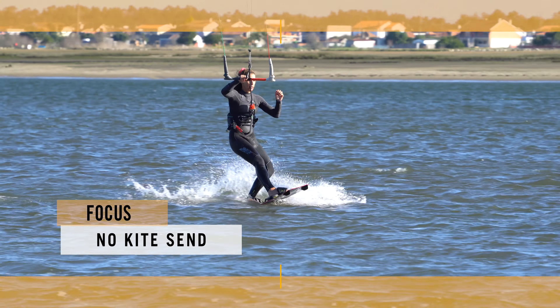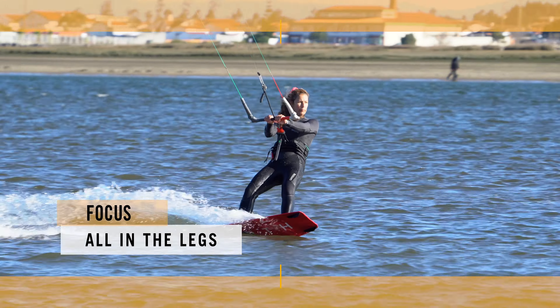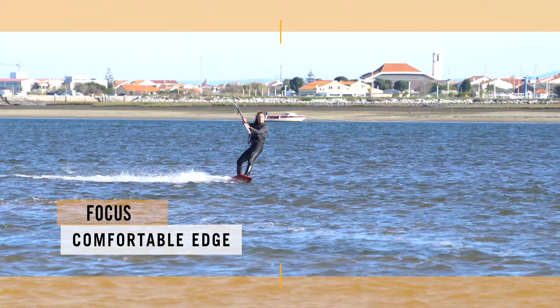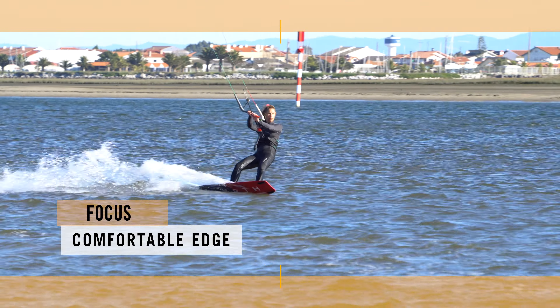A few points to consider. Popping to toe side does not involve sending your kite to get you off the water. It's all in the legs — stamping and extension, kicking off from your edge. So yes, you need an edge, comfortably riding around without hacking upwind.